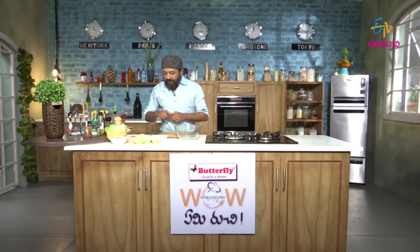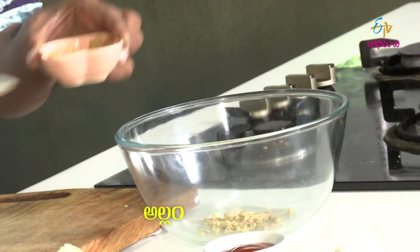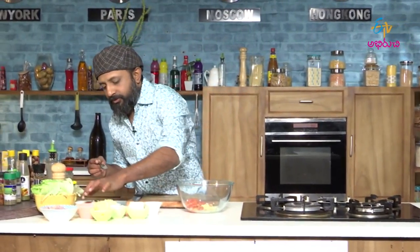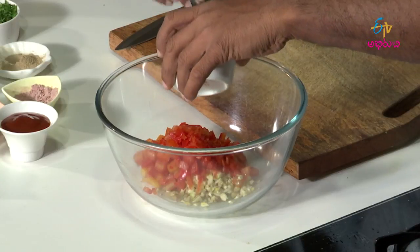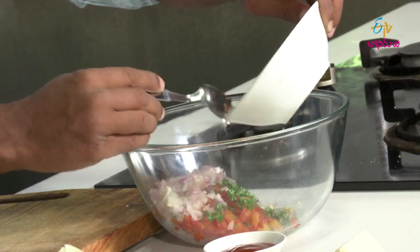To start with the dry items, I will go with a little onion powder, garlic powder, ginger, garlic, tomatoes, bell peppers, parsley, and onion.